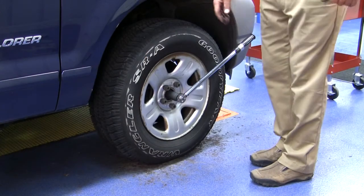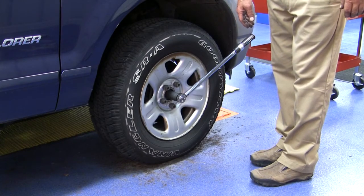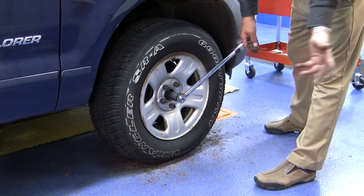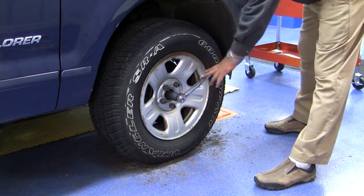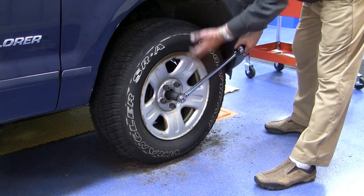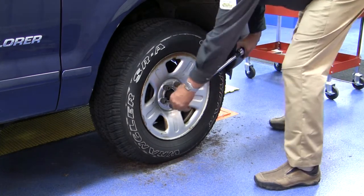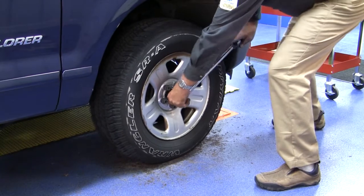One of our final steps here is going to be the final torque on our axle nut into the hub unit. And the other step, of course, is going to be torquing down our lug nuts. We have this set to 184 foot-pounds, which is the torque specification for this '02 Ford Explorer. Go through and torque this down.